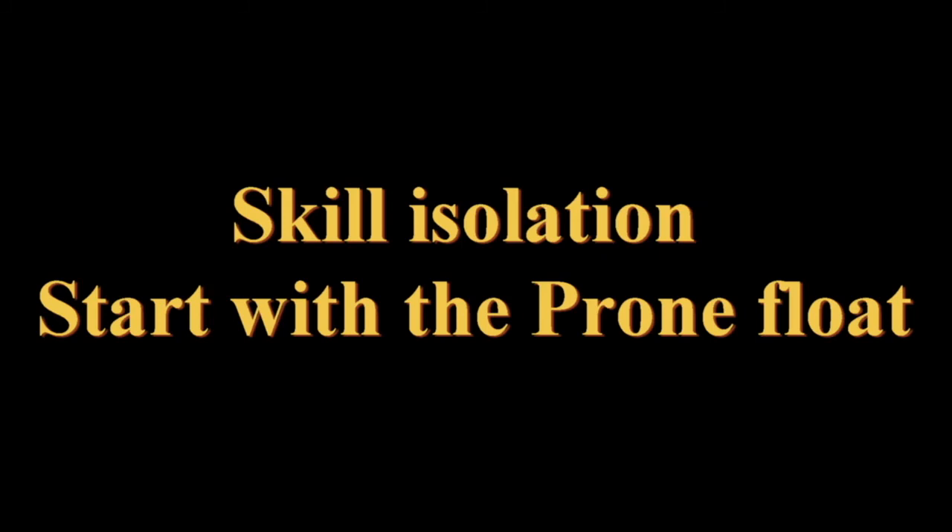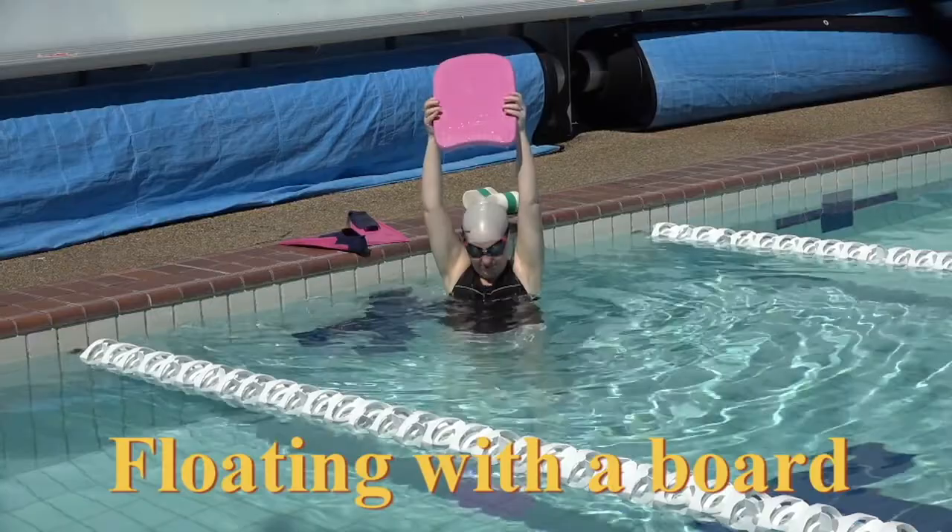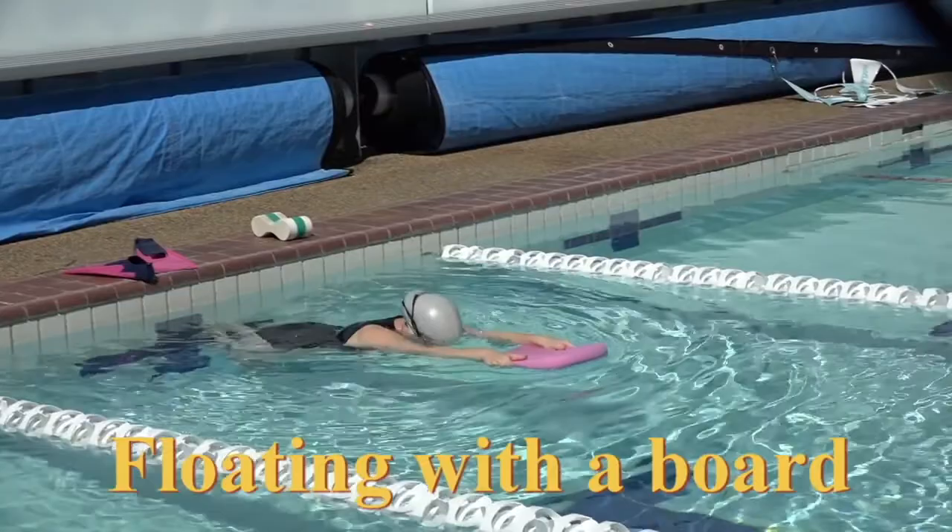Teaching Emma butterfly skill isolation. Start with the prone float. Hold the kickboard up properly, hands in the middle. We just want to float. Lean over, float for 10 seconds. Ready, go. 1, 2, 3, 4, 5.